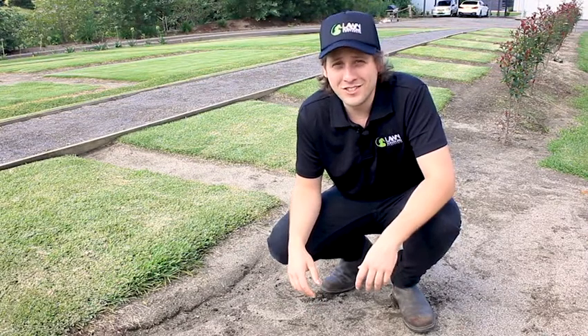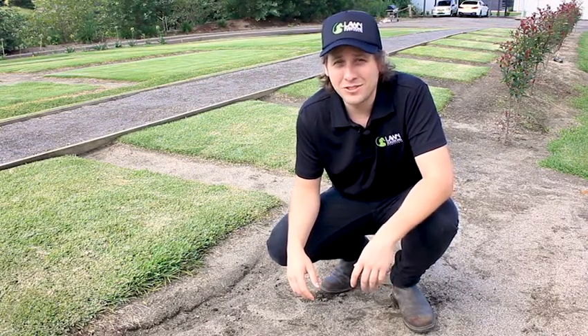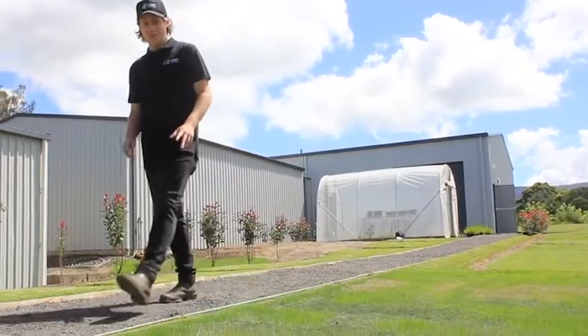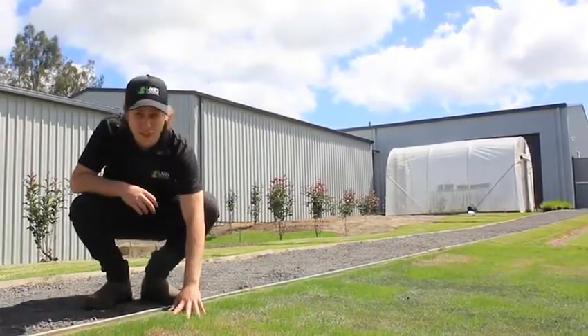Hi, I'm Nathan from Lawn Solutions Australia and today I'm going to talk to you about measuring your soil's pH. If you're installing a new lawn or you have an established lawn that's not performing as well as it has in the past, then now's a really good time to check your soil's pH level.